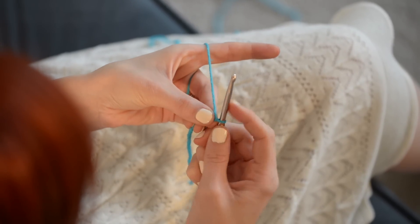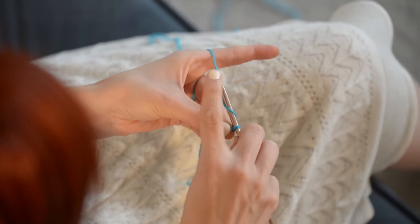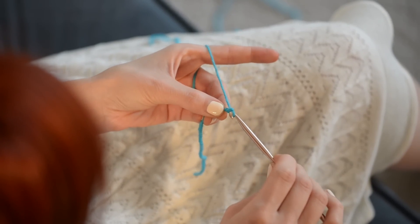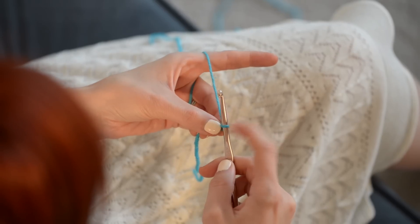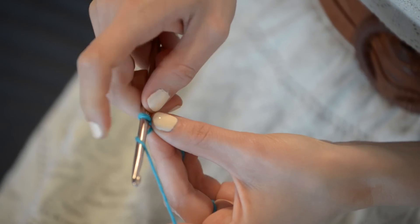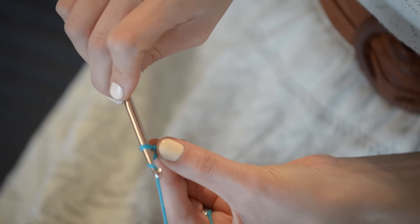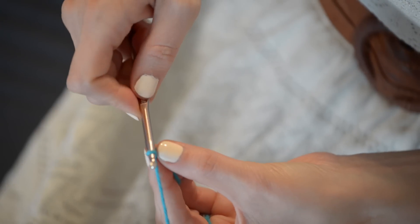Here's the basic motion of chaining. Take your hook, go under your yarn, point your little hook downward, and pull it through that first little loop. That is a chain — I told you it was easy. Make sure it's just fitted onto the fat part of your hook, and let's do it again. These are called yarn overs, by the way. So you do a yarn over, make sure your little hook is pointing downwards, and pull it through the loop. Another chain.